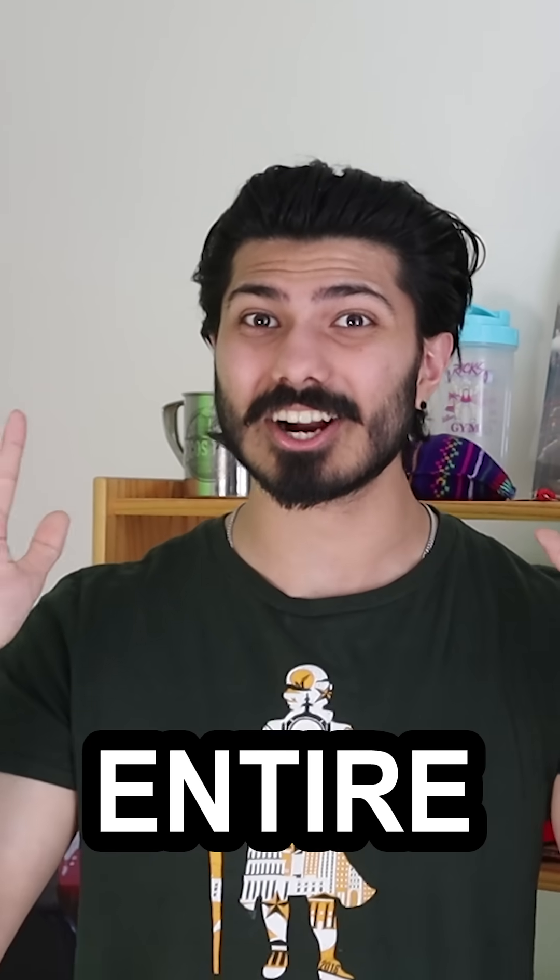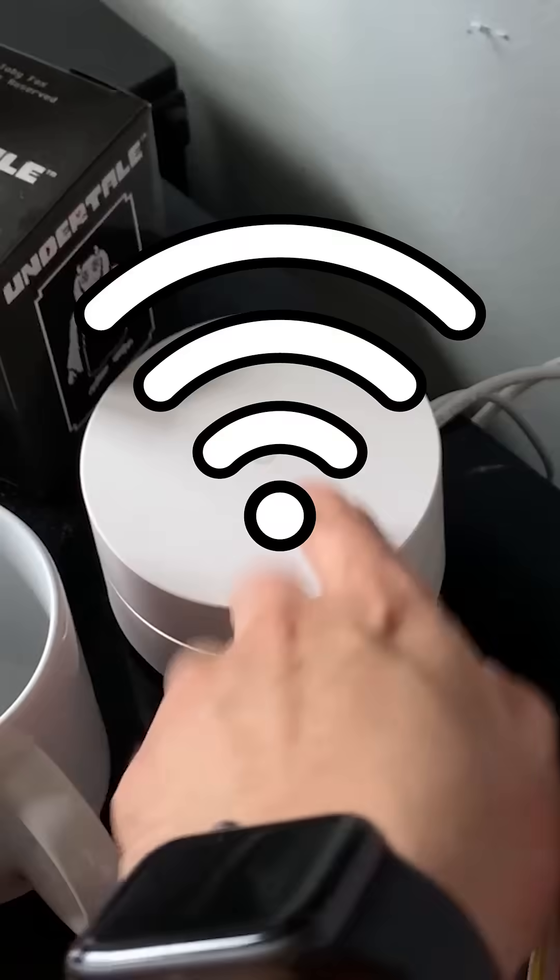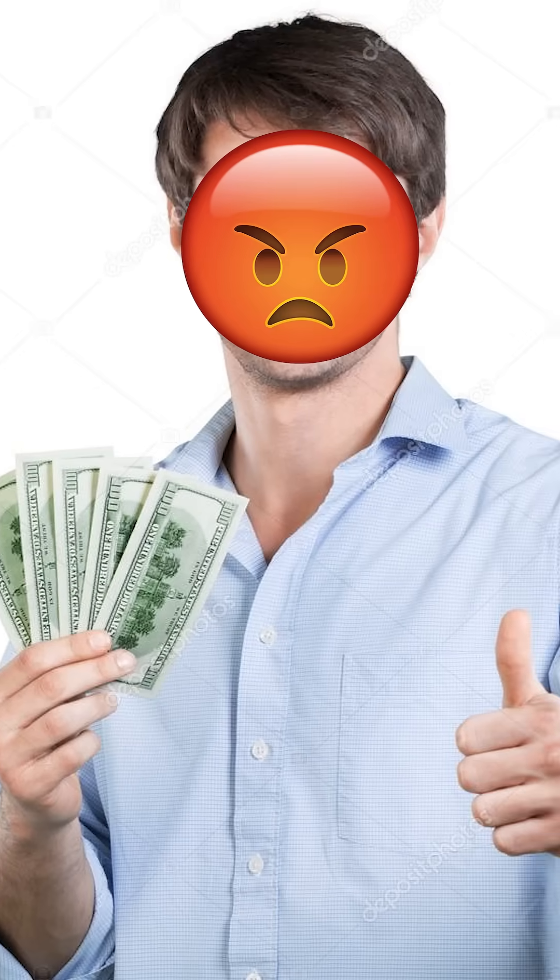My brother and I hardwired our entire house with ethernet cables. We live in an old house that wasn't wired for ethernet, so we could only use wifi, which means we weren't getting the true speeds we were paying for.